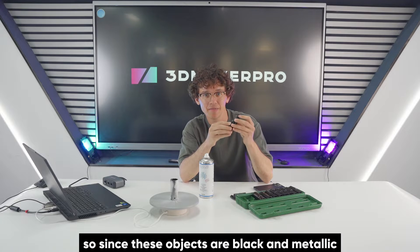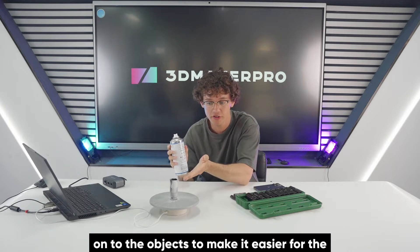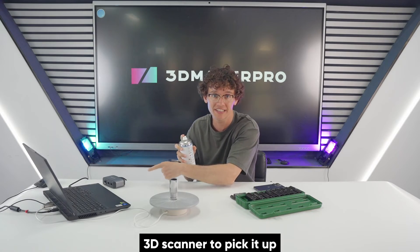So since these objects are black and metallic, we need to spray the scanning spray onto the objects to make it easier for the 3D scanner to pick it up.